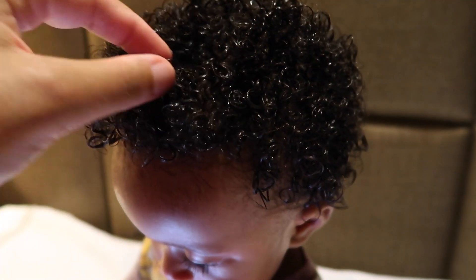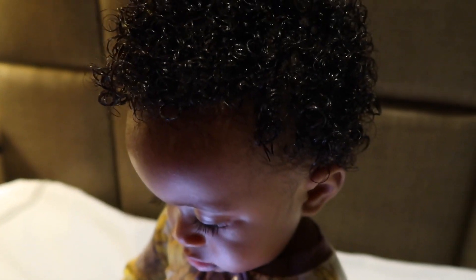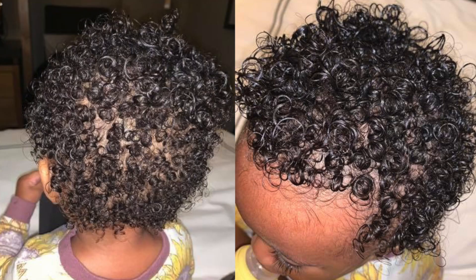Here's how her hair looks after I finish. The lighting wasn't doing it justice on video so I took some pictures — here's how her curls look. They are so healthy, they're shining, and they feel so soft.